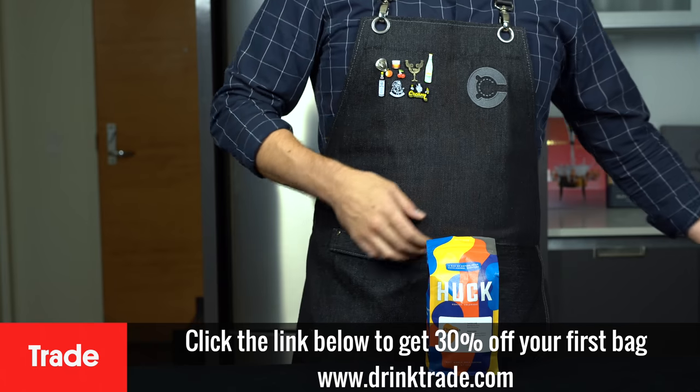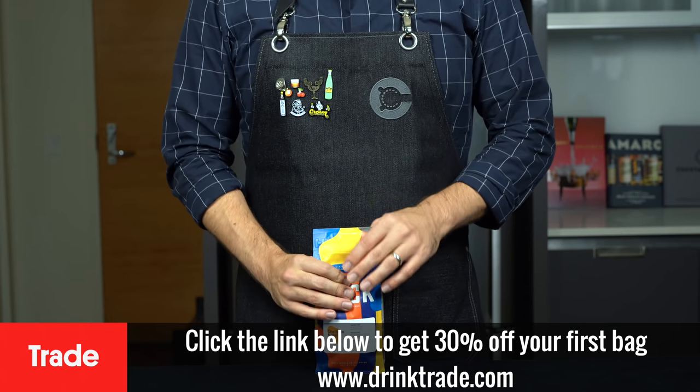Thanks again to Trade Coffee for sponsoring this video. Click the link below to get 30% off your first bag.